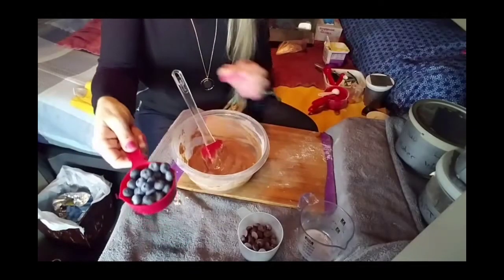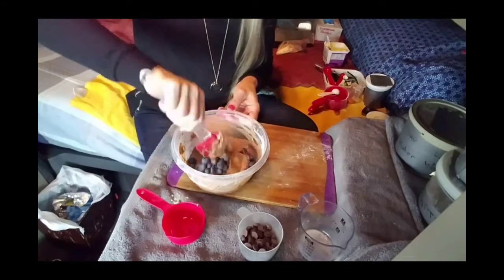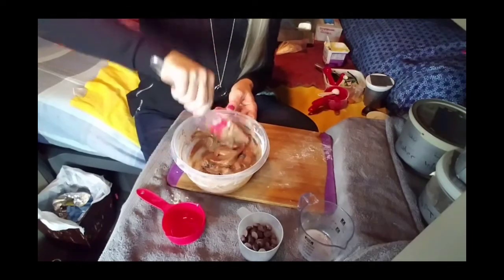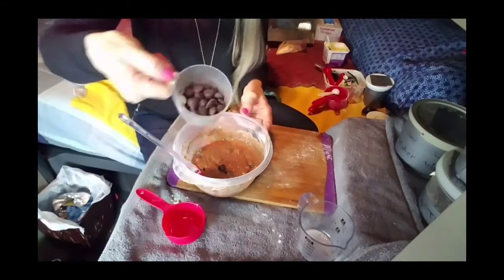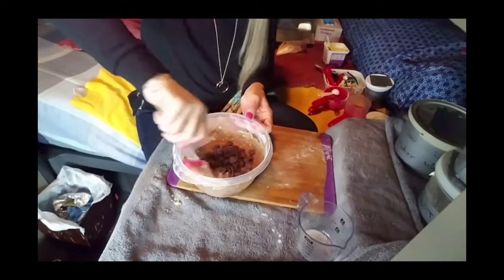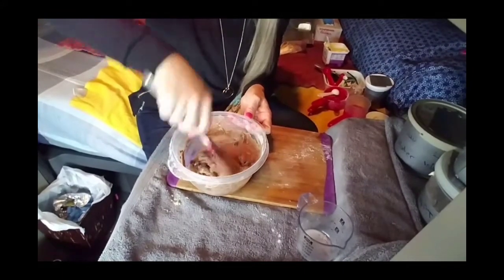Then you're going to fold in — you don't want to mix — a half a cup of fresh blueberries. You're just going to fold them in. And then I've got a quarter cup of dark chocolate chips — add those. Again, you're just going to be folding it because you don't want to bust open the blueberries. I'm using fresh blueberries. If you're going to use frozen blueberries, you need to thaw them and dry them before you put them in your batter.